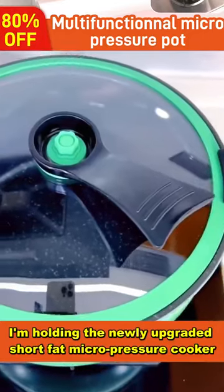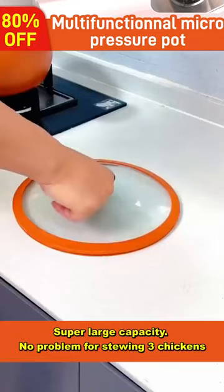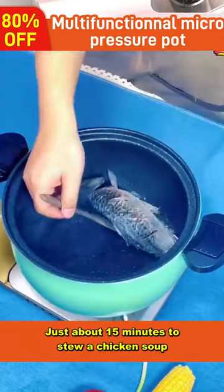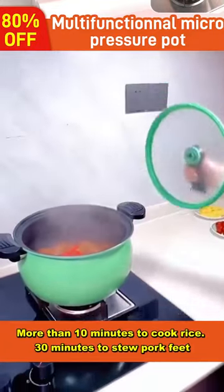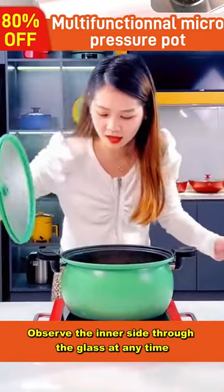I'm holding the newly upgraded short fat micro pressure cooker. Super large capacity — no problem for stewing three chickens. Just about 15 minutes to stew a chicken soup, 8 minutes or so to stew fish soup, more than 10 minutes to cook rice, and 30 minutes to stew pork feet. It features a see-through high-strength silicon explosion-proof glass cover.